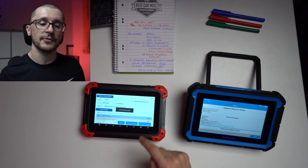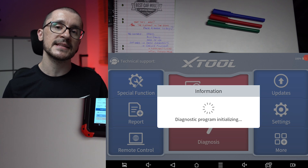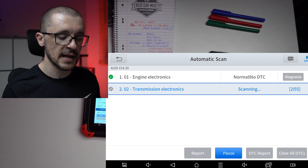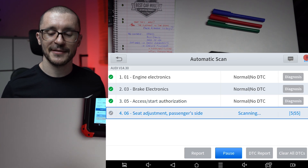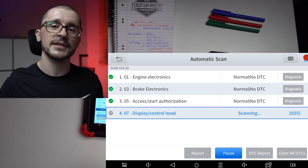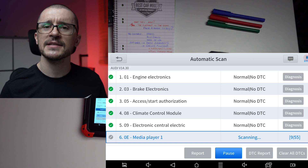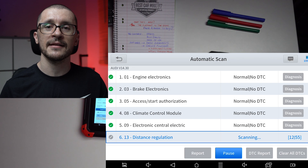Both are capable of generating reports useful for sending to a customer or keeping as a vehicle history. The D7 gives you a little more room for maneuver, allowing you to change some information in the report compared to the Topdon. Both were capable of seeing the same DTCs on the vehicles I tested. However, I noticed an interesting particularity with the Xtool — it is more generous when it comes to listing electronic control units versus the Topdon. The Topdon actually finds only the modules fitted on your vehicle, whereas the Xtool D7 will list ECUs that aren't fitted on that vehicle. This was confirmed on both the BMW and the Audi.